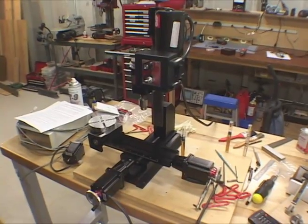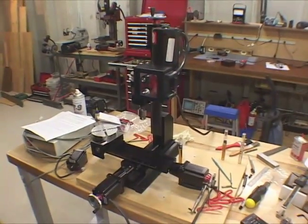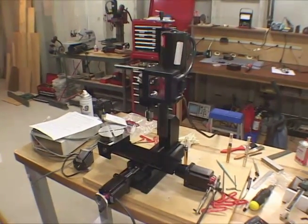We're getting close — we've got all three main axes with the stepper motors loaded up. Still got to put the fourth axis on the rotary table, but otherwise she's looking pretty cool.